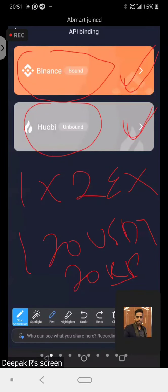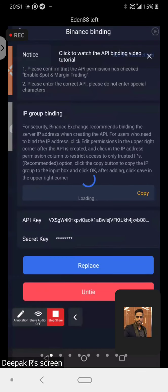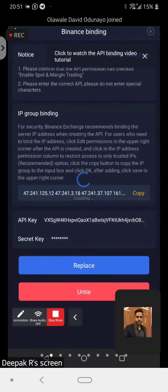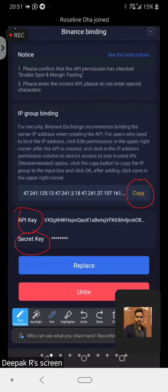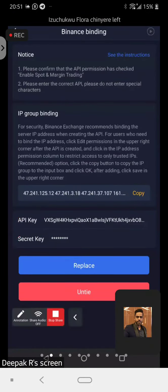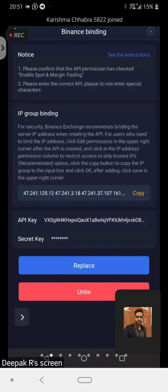If you want to bind your API, you click on whichever exchanger you want. You need to get your API key and your secret key. Before you go into Binance, I want you to copy this IP address. Once you have copied this, then you go into your Binance.